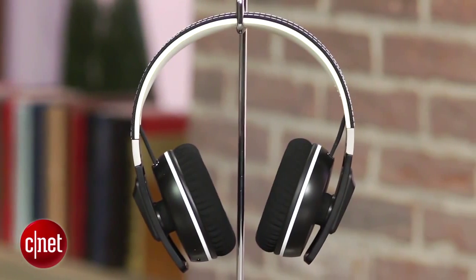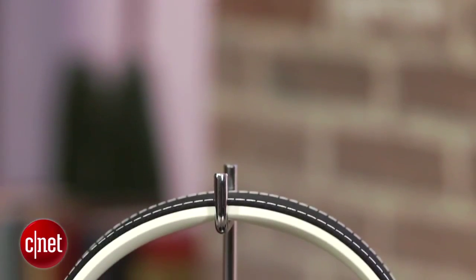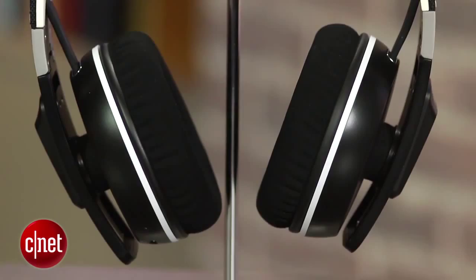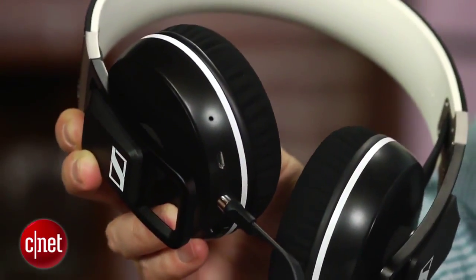Sennheiser's Urbanite line is designed to have a little more urban flair to it and appeal to the Beats audience. This model looks very similar to last year's wired Urbanite XL that we liked, but this model gives you the option of going either wired or wireless and has touch controls on the right earcup.